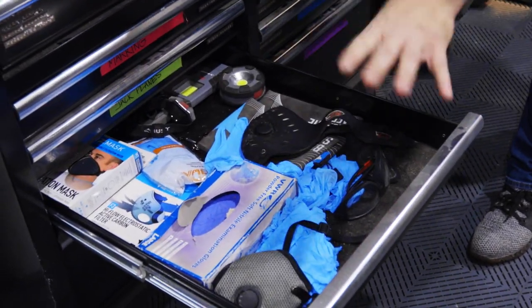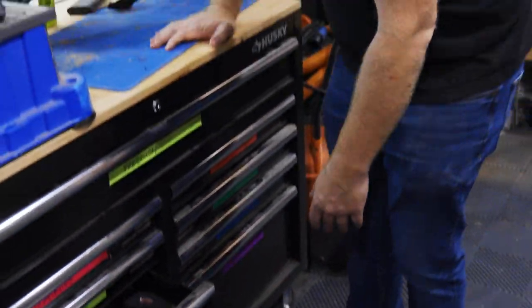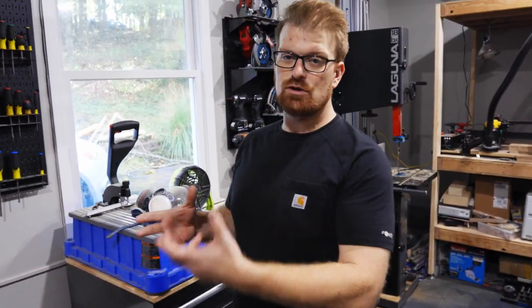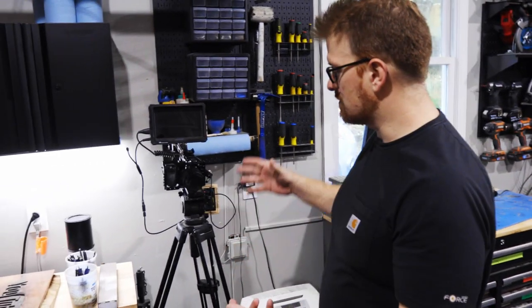I've also got a drill and driver set drawer, some household electrical and plumbing gear, and a cabinet full of safety stuff like latex gloves. But this isn't a full workbench tour, so let's move on to some more YouTube-specific things.